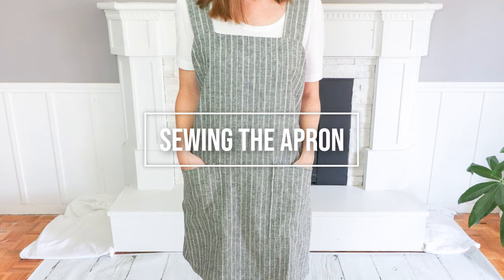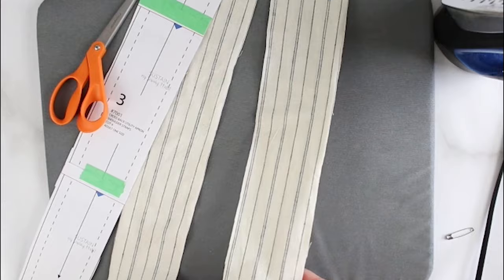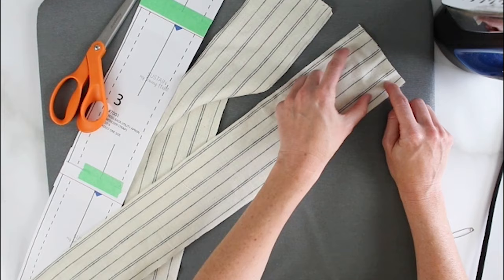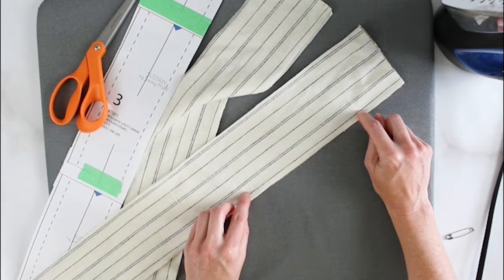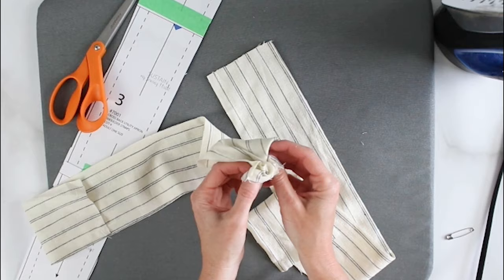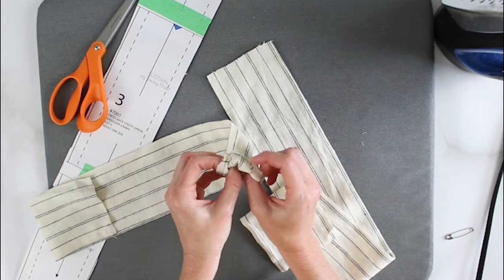I'm going to start my apron with my shoulder straps. I have two pieces per strap, and I'm going to go to the sewing machine and sew along the long edges with a half inch seam allowance on both straps. Now that both long edges are sewn, you have a tube that you want to turn inside out. This is a pretty wide tube so you could do it by hand, but before I do that, I'm just going to trim the seam allowance so it's not so bulky.